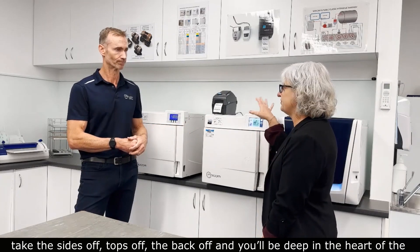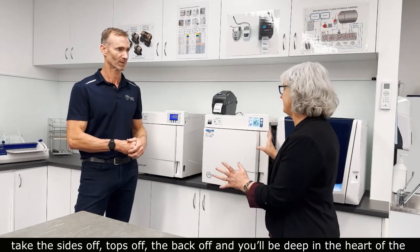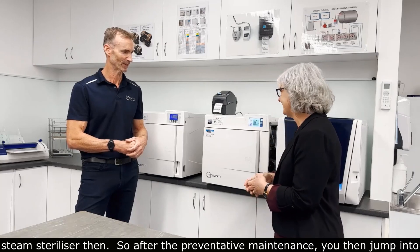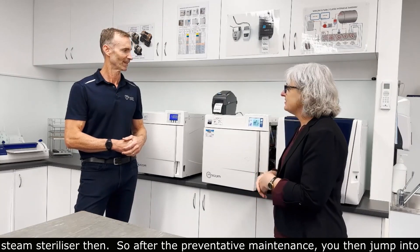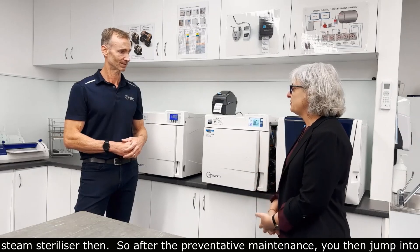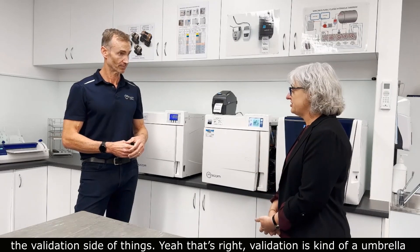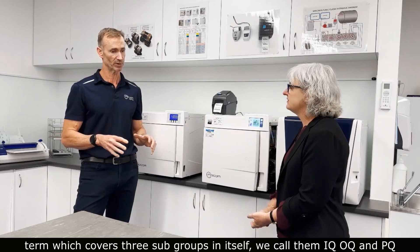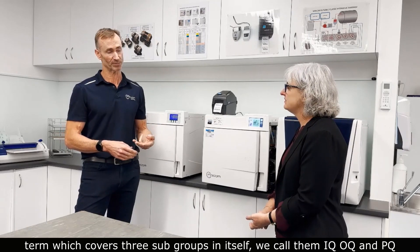So you'll come along, take the sides off, the top off, the back off, and you'll be deep in the heart of the steam steriliser. That's right. So after the preventative maintenance, you then jump into the validation side of things. Validation is kind of an umbrella term which covers three subgroups in itself.